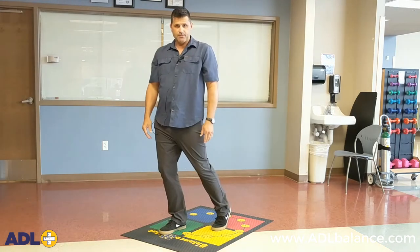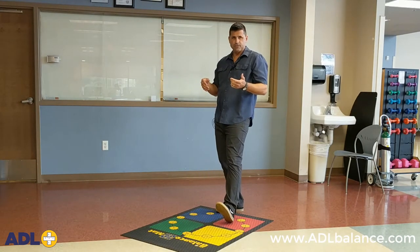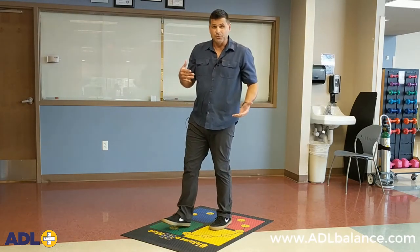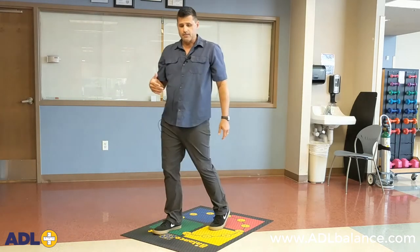As I step forward with the right, my heel lifts up on the left. As I step back with the right, my toes lift up. So that back and forth rhythmical movement creates that rocking chair effect on the left foot.